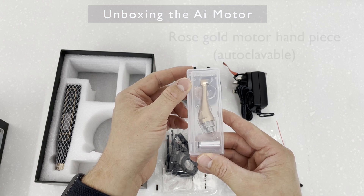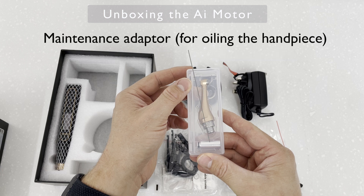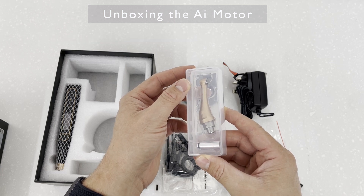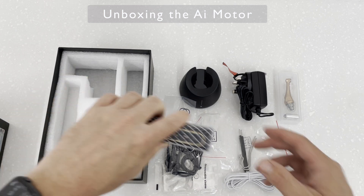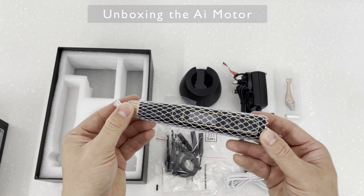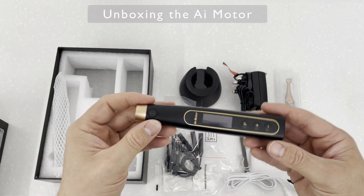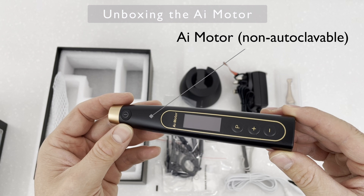You get a rose gold motor handpiece, which is autoclaveable, and also a maintenance adapter used for oiling the handpiece. And finally, the AI motor itself, which is of course non-autoclaveable.